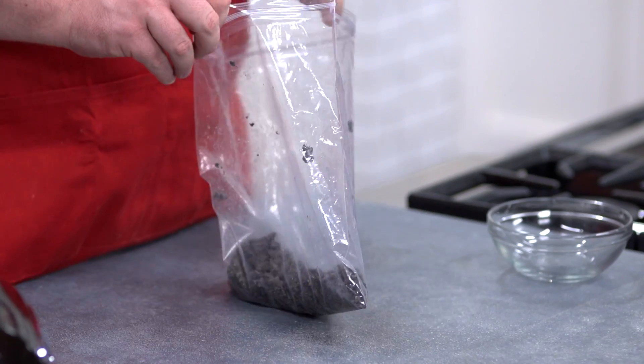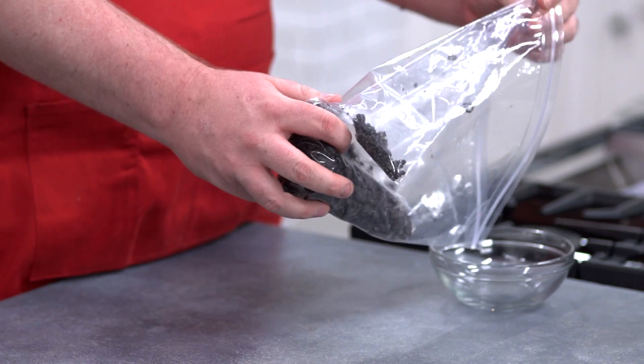There we go, that's sufficiently bashed. We've got a nice combination of crumbs and rubbly bits. We're going to put half of the cookies aside and keep the other half for the cocktail.